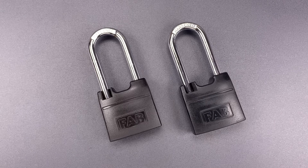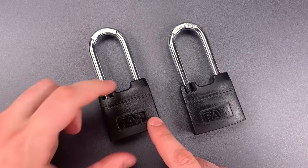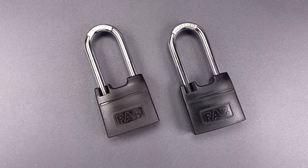This is the Lockpicking Lawyer, and what I have for you today are two utility locks that were sent to me by Bidan, who helps maintain electrical infrastructure in the Czech Republic. He tells me that these locks, which are made by the Czech company Fab, were used for securing transformer substations. So today, at his request, we're going to see just how pick-resistant they are.